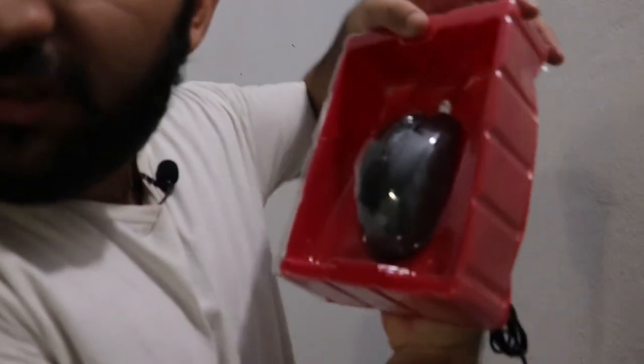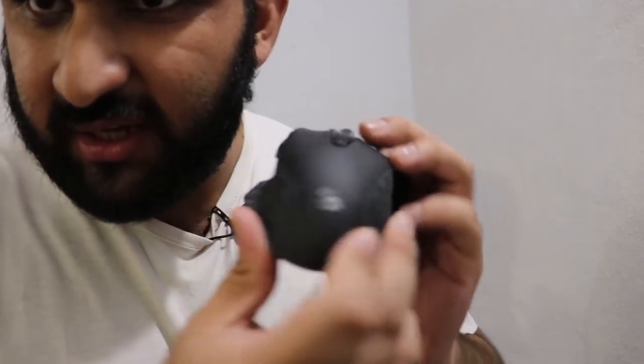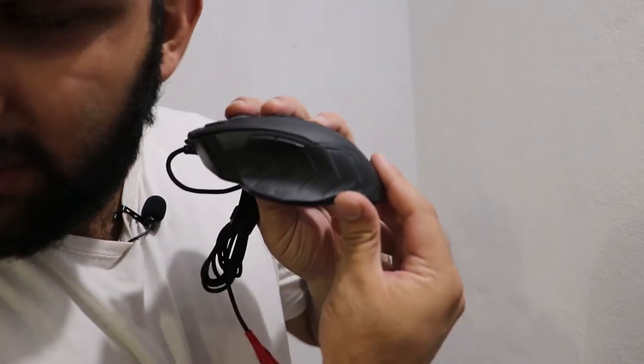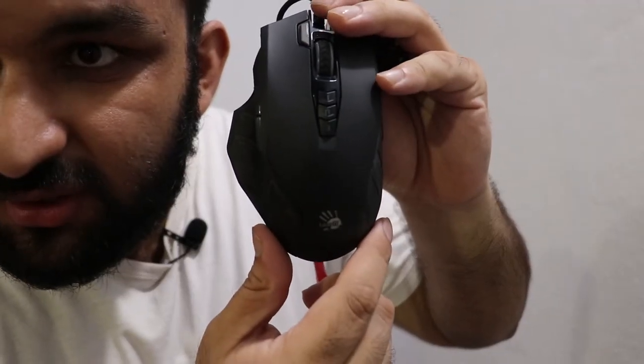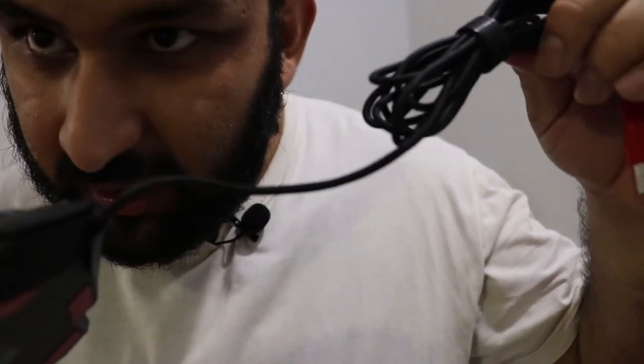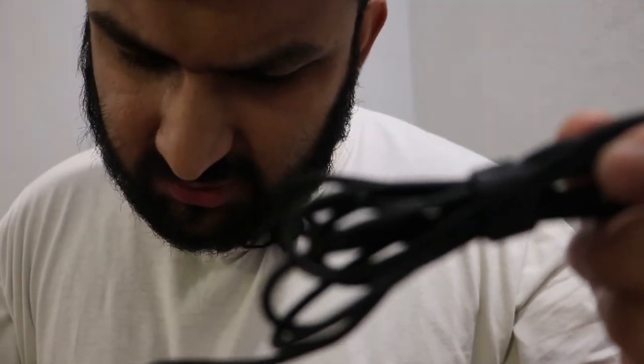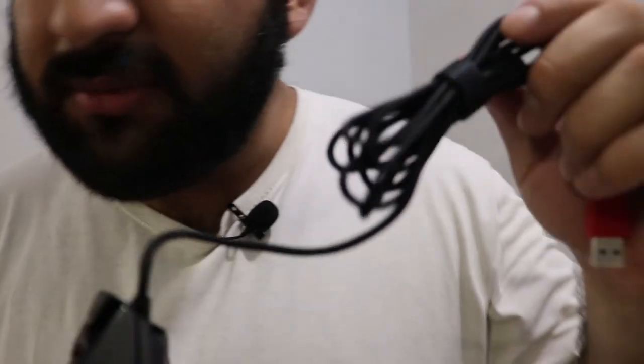I'm going to take this out. So this is the ergonomic design as stated on the box — this is how the mouse looks. It comes with a braided cable which is long enough; I think it's two meters but I'm not sure.